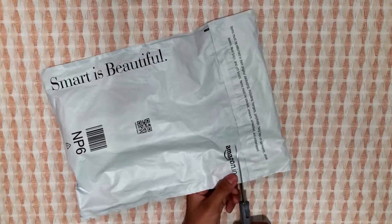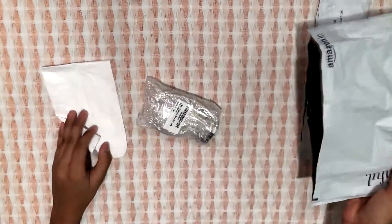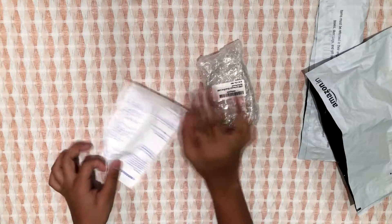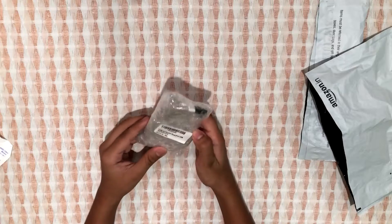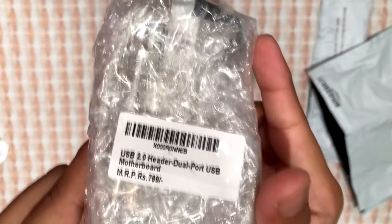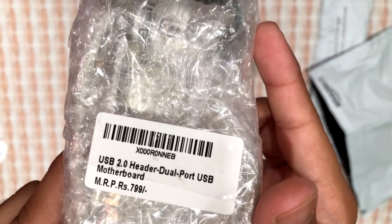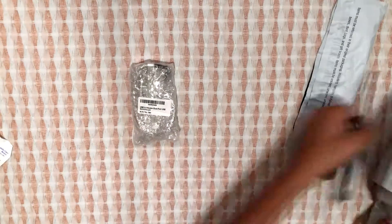I am going to open it and here are the contents of the package. There is a leaflet from which you cannot understand anything. Here we have our product which is nicely bubble wrapped. The sticker on the bubble wrap says the product MRP is 799 rupees but the discounted rate is 239 rupees, for which it is on sale on Amazon.